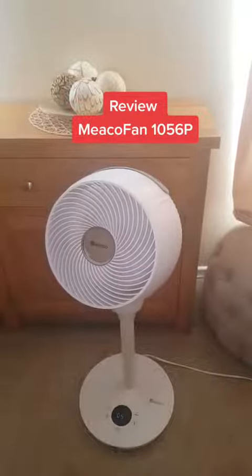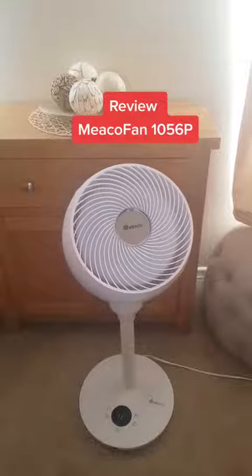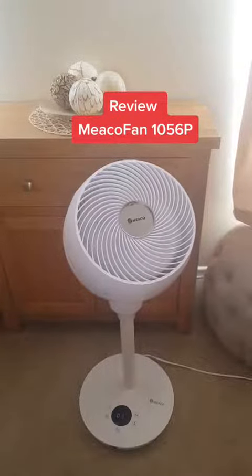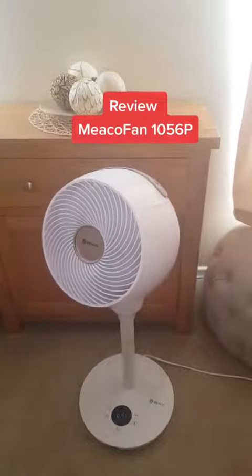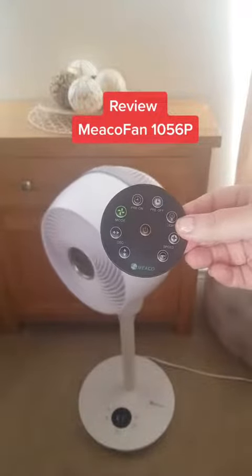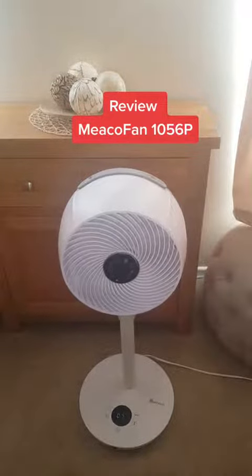I'm going to turn the speed up to 12. It is louder on the 12. And that's 7. We're going to pop the magnetic remote — which I love because it means I can just flick it around when I'm in bed — on there.